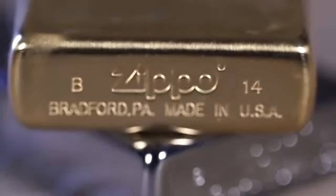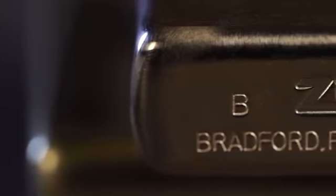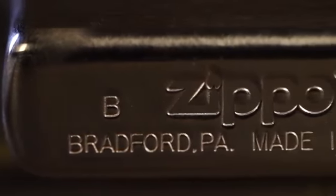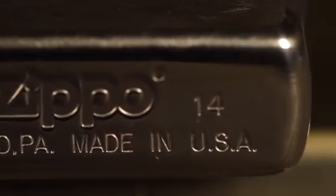The current date code system uses a letter and two-digit number to identify the month and year of manufacture. Letters A through L represent the month — A for January, B for February, etc. And two digits correspond to the year it was made; for example, 14 for 2014.